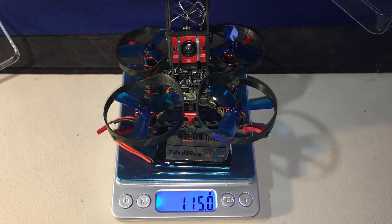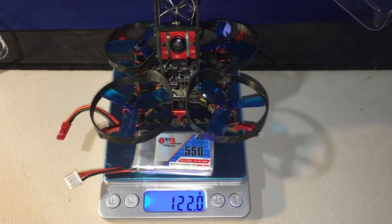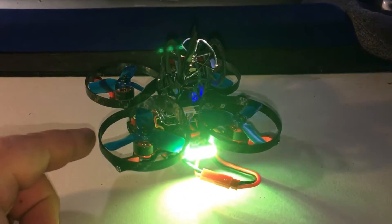With the original battery she now weighs 115 grams; with the upgraded battery it's 122 grams. All right guys, that's pretty much it for the upgrade, so now it's time to take her in the field and test her out — I'll meet you there.